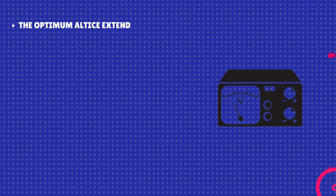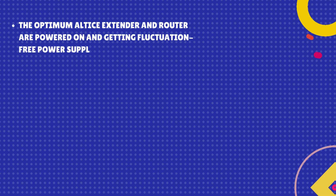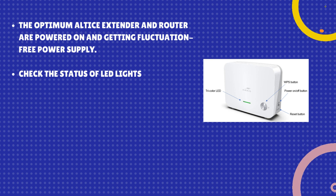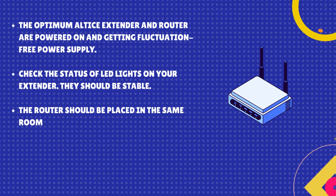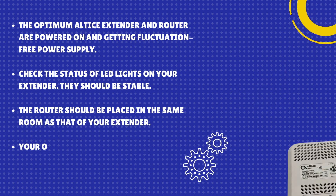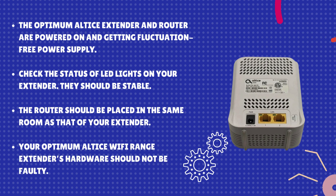Make sure the Optimum Altice Extender and router are powered on and getting a fluctuation-free power supply. Check the status of LED lights on your extender — they should be stable. The router should be placed in the same room as your extender. Your Optimum Altice Wi-Fi range extender's hardware should not be faulty.